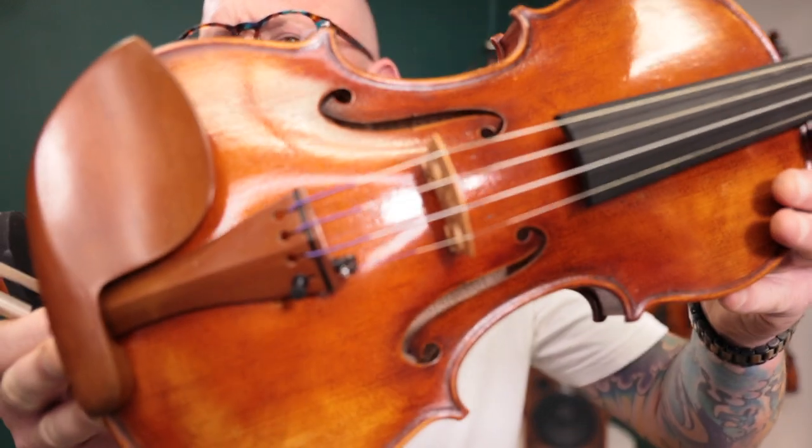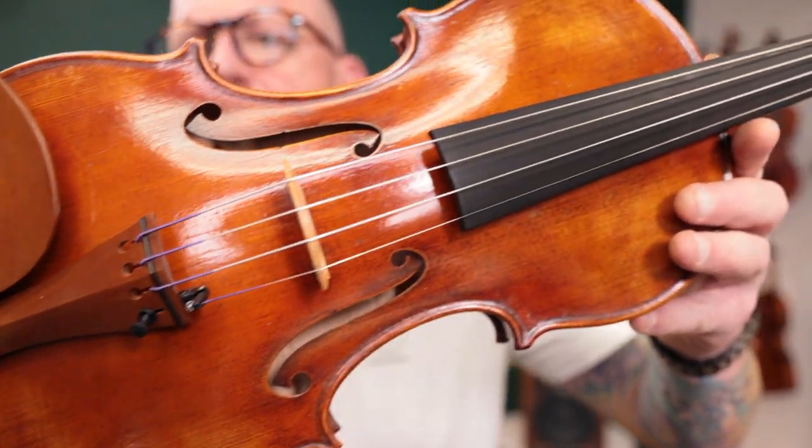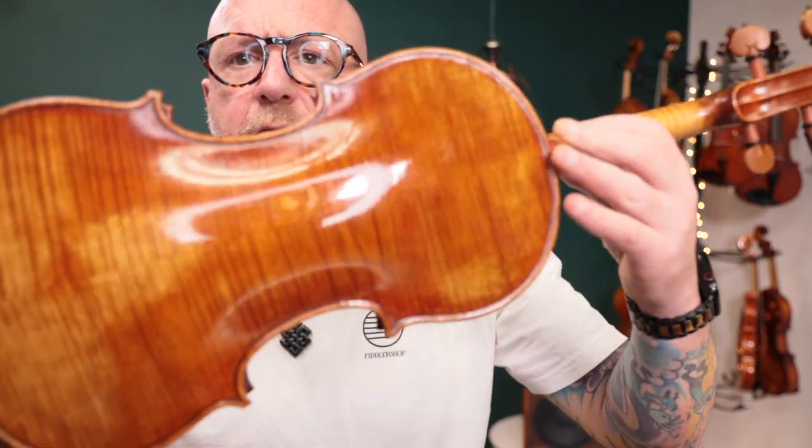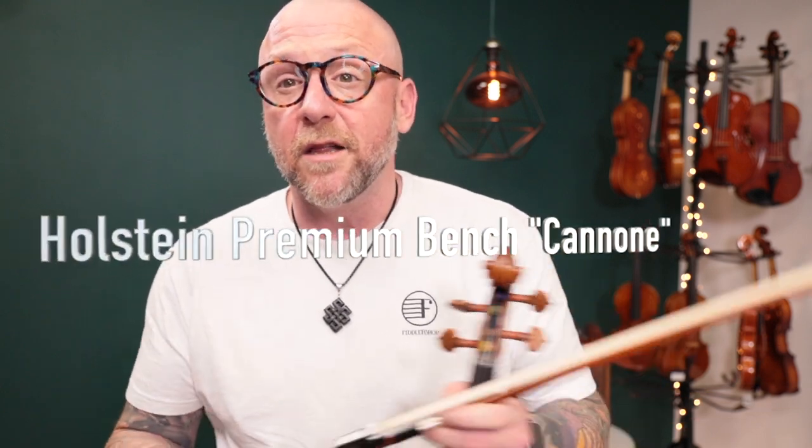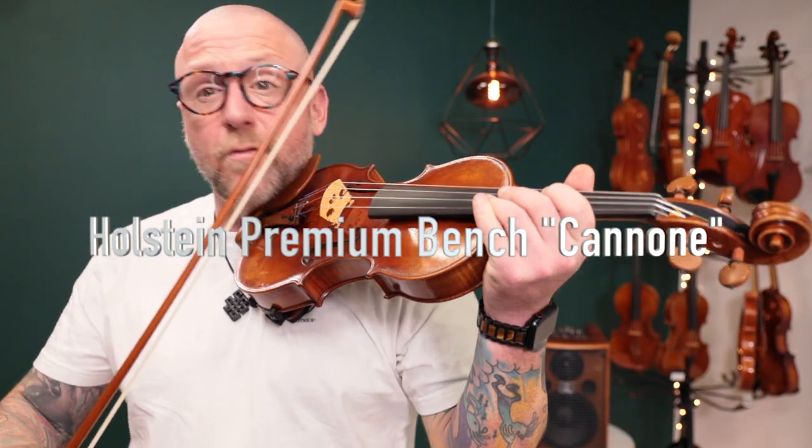I'm going to hold this up for you first. Beautiful antiquing on this violin, articulate scroll work, and a really nice antique flamed maple back. This is another beautiful sounding instrument. I would classify the sound as big and rich as well — really powerful projection. I love the way that this sounds under my ear as well.